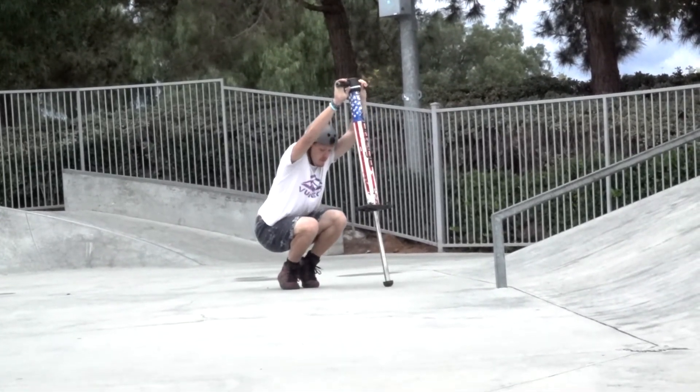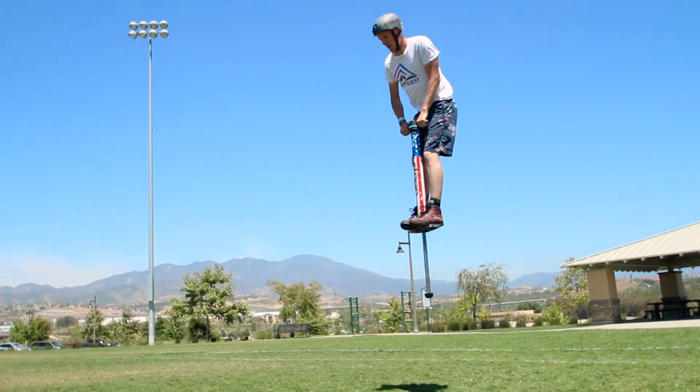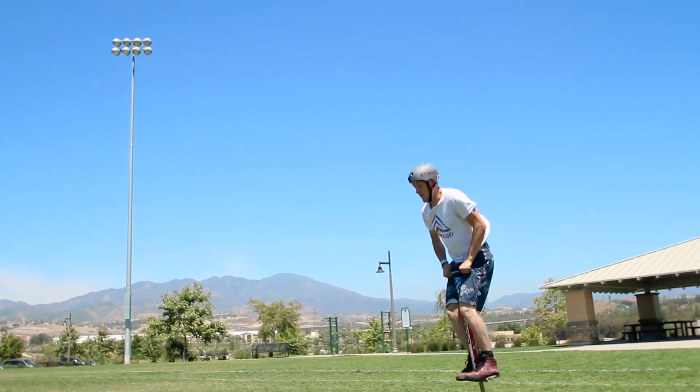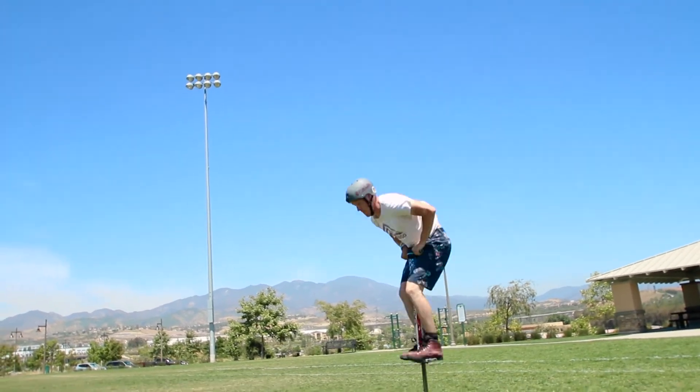After you've practiced some intentional bails a few times, the next step is to start trying the trick for real. You'll need to start small. Get the handlebars to about face level and kick your feet down just a bit. Don't get too extended. Make sure you stay within your limits so that you can easily land on the pegs and build up your confidence.